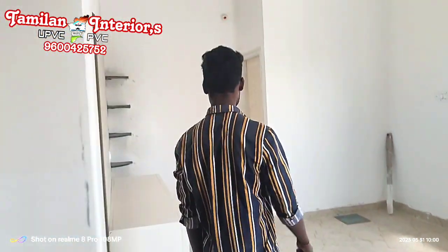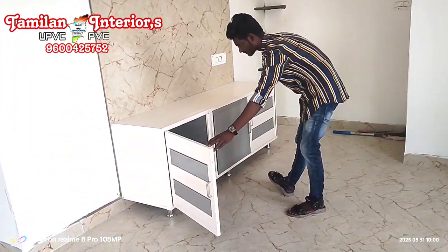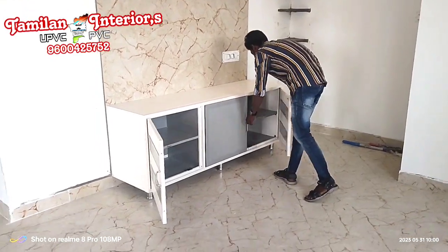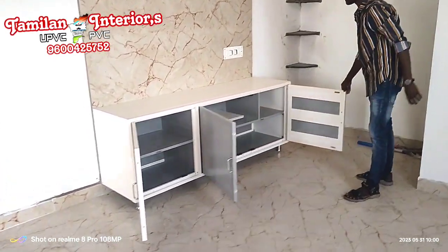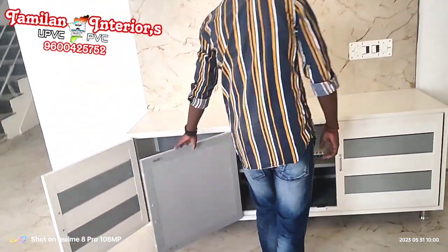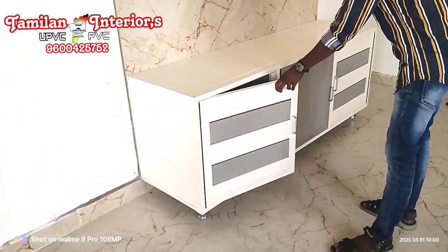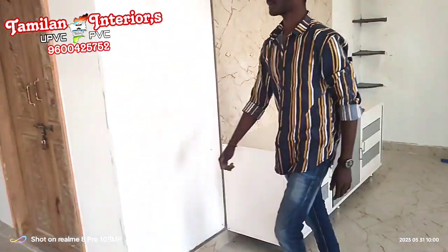This is the TV unit. They already have tiles in the background. We have a small box and a front closing. This is the design. We have a double color door. This is the box.